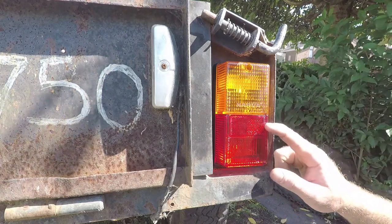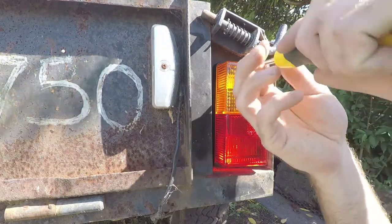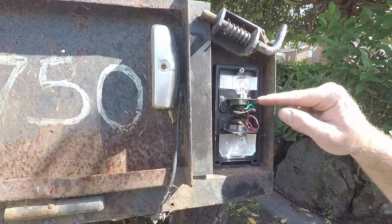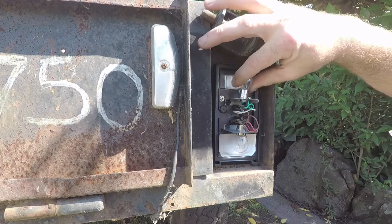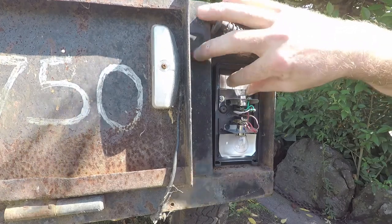Let's say your light already looked like this and you just had a blown globe — it's pretty easy. All you have to do is undo that screw, figure out which one is blown, and to get them out all you have to do is push down a little bit, twist it a little bit, and it should just pop right out. Then just get a new one and put it back in the way the old one came out.